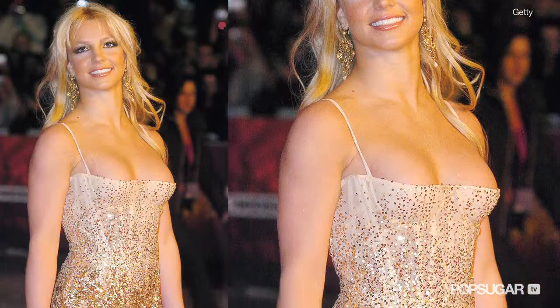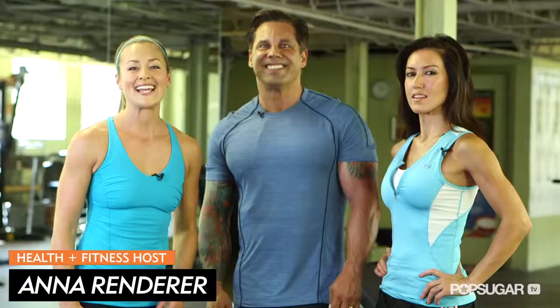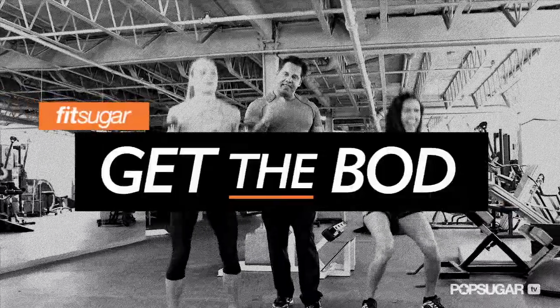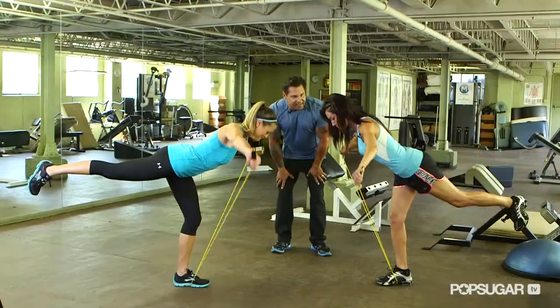Bobby Strom is the fitness guru behind Britney Spears' dancer physique. Today he's going to show us Britney's favorite moves to keep her back and shoulders in popstar shape. We have Alicia here to help us go through the workout. Join FitSugar as we go one-on-one with celebrity trainers as they show us how to get the bod of their famous client.